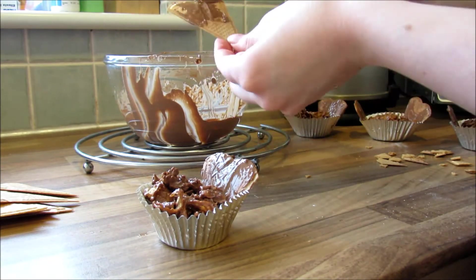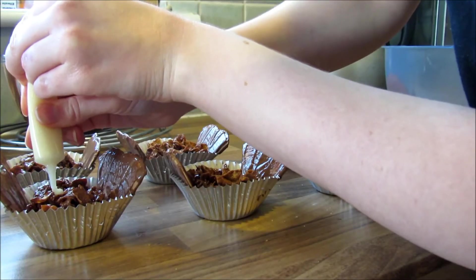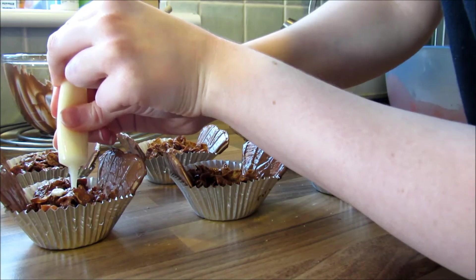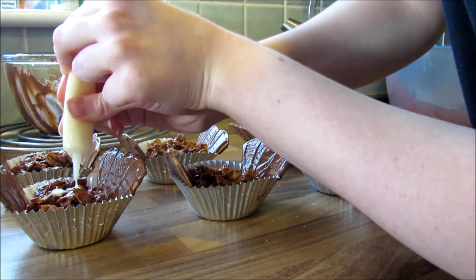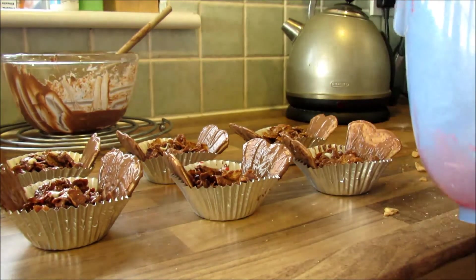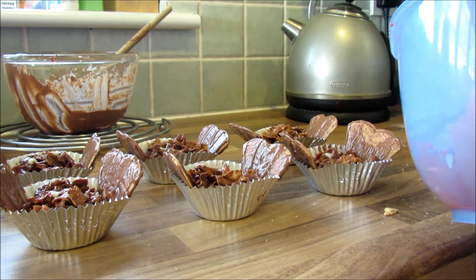For the eyes I used some white chocolate icing — again one of the squeezy ones from Sainsbury's. Just do two dots on each one for the eyes, and then I used red icing to put red dots in the eyes to make them look a bit creepy. Then just leave them to set in the fridge until you want to eat them.